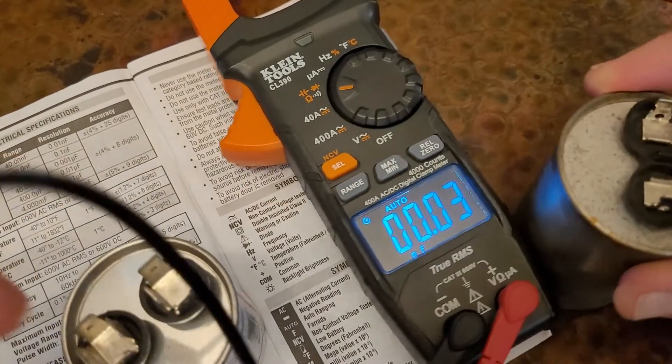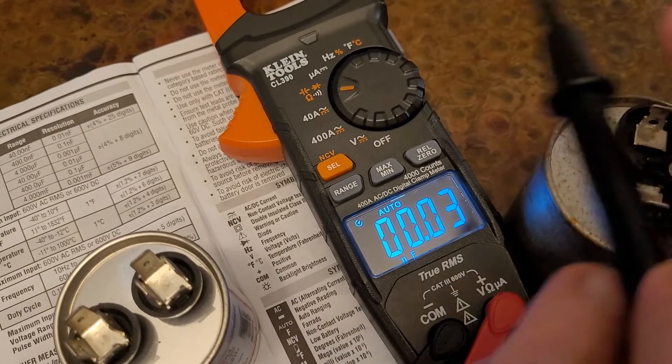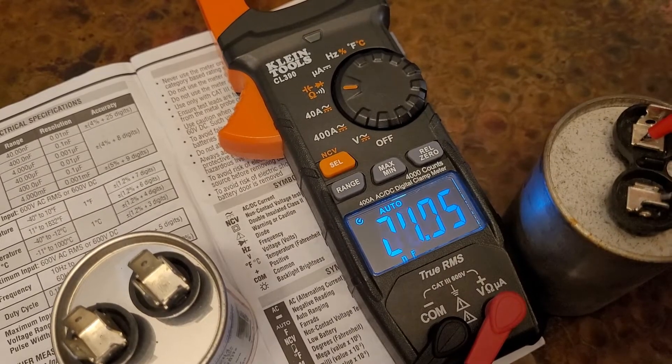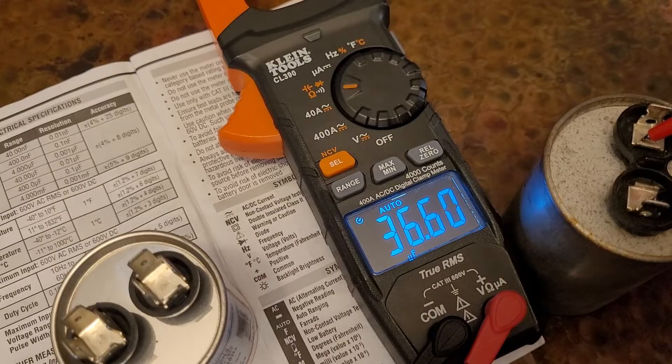Let's look at this one — this is the 40 microfarad capacitor. Let's measure this one. Put the leads on it, and it'll calibrate automatically. You see it reads 36.6. It should be 40.